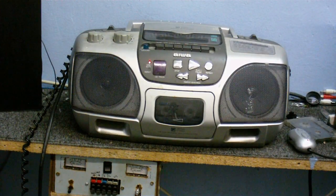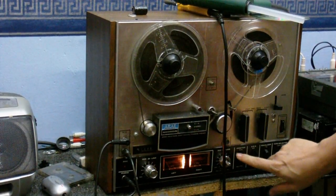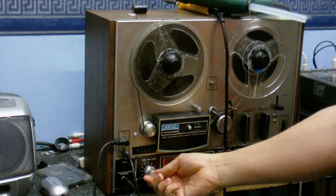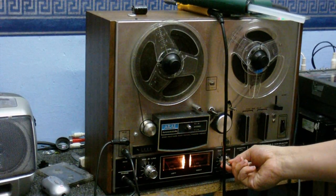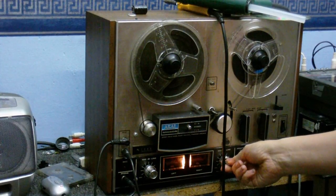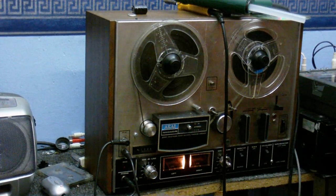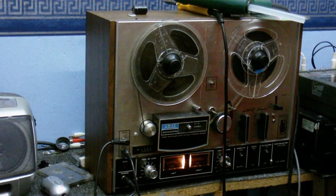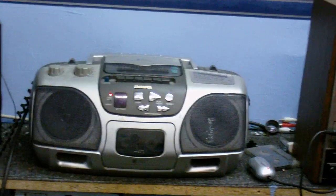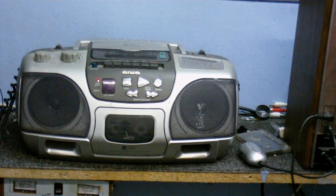Now I have a microphone connected up to my reel-to-reel tape recorder. I'm going to switch that onto source. You can definitely hear that's working. Let's try to make that a little bit not so loud. We're definitely getting feedback through the boombox. You might be able to see when I talk the meters are moving.